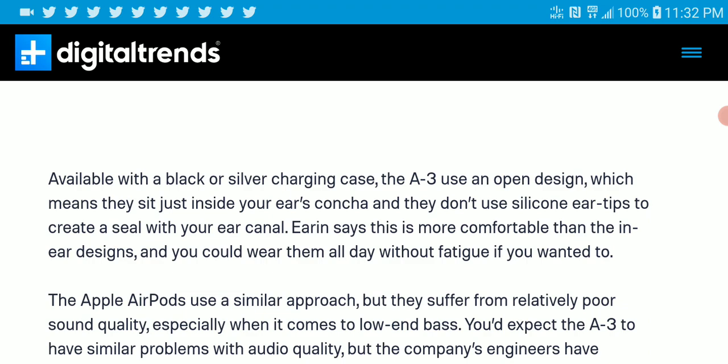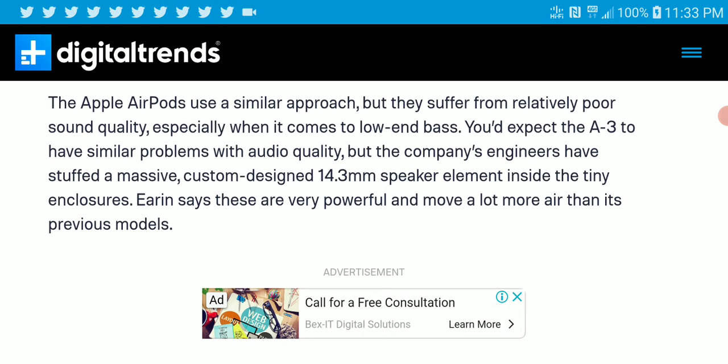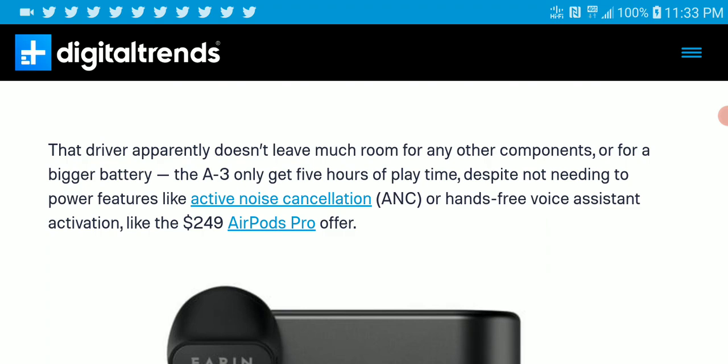The A3 has an open design which just sits on your ears — really similar to Apple EarPods, but not that bad. It gives some seal but it's not gonna be the best. You can expect it to have pretty much the same sound quality as the Apple ones, because the open design doesn't seal well, and there is a lack of bass, mids, and treble. I'll wait for this to arrive to see whether it's something I can use.